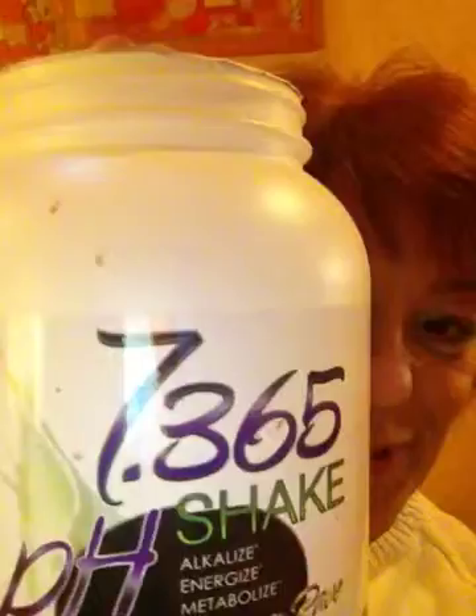Hi, this is Maya Savit and today I want to go a little bit more into our shake, the 7.365 that we have here with Isante. 7.365 is actually the perfect pH for the body to be healthy.